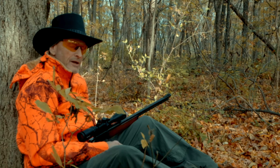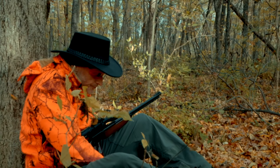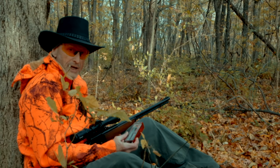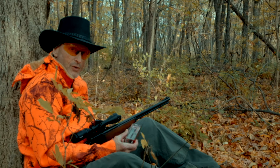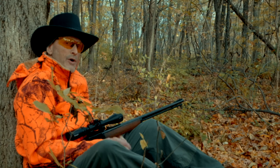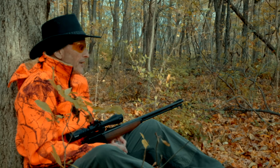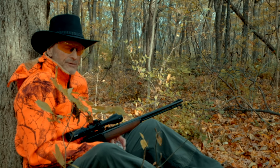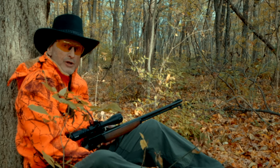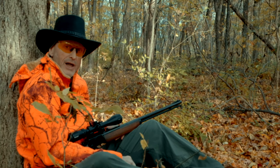I think the best thing to use — you can use hollow points too — but what I have today are these Winchester rounds: 1,280 feet per second, hollow points, 40 grain. I think it's really important to go with a heavier grain bullet when you hunt squirrel. 36 grain is just not really heavy enough. The 40 grain will deliver more punch and knock them out of the tree a lot easier.